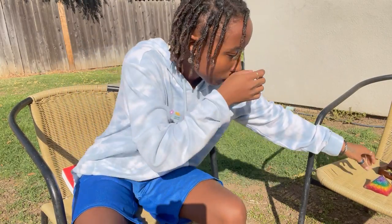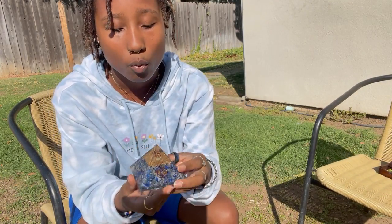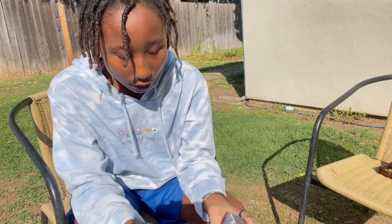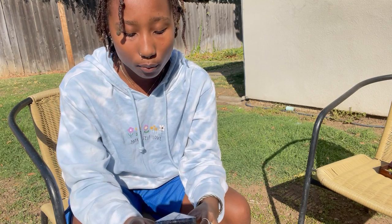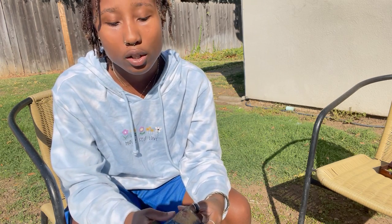Next we have lapis lazuli. She works with clarity — giving you clarity for your throat chakra and your mindset in general. She also focuses on bringing truth and light to those who seek it. When you use this crystal, it helps void you of confusion and confliction as well.